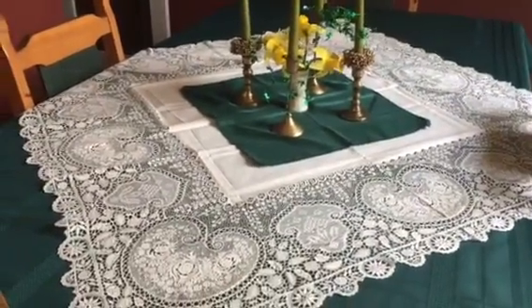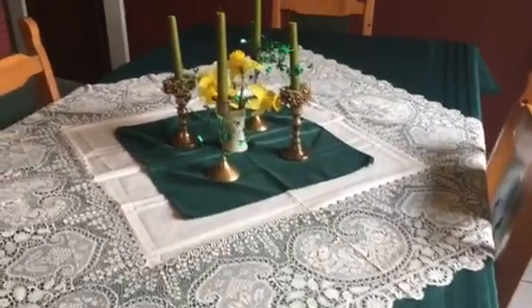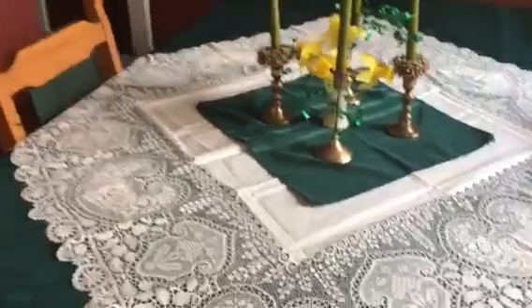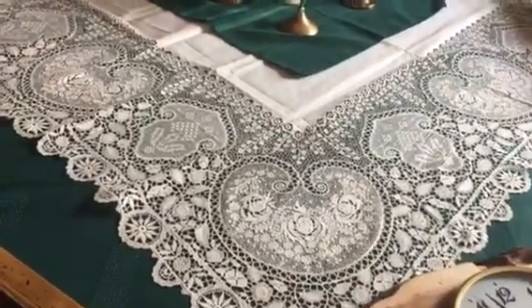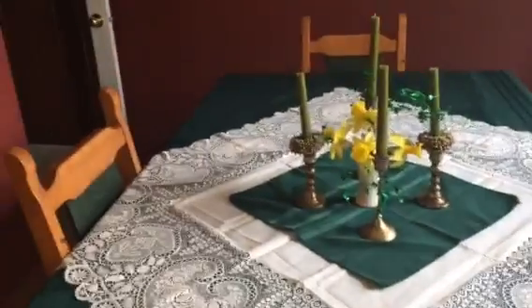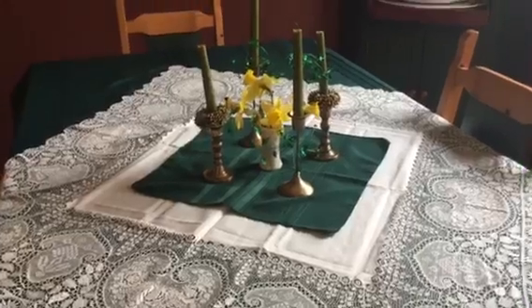It was handed down from my grandmother and my grandfather. I believe it was their wedding linen. But what I really wanted to show you this morning was my latest artwork.